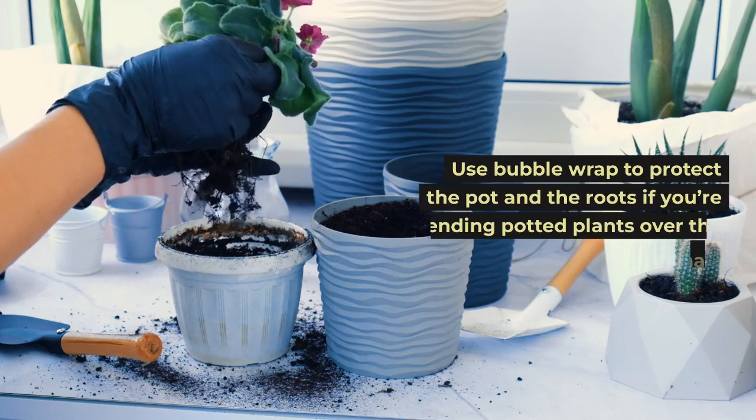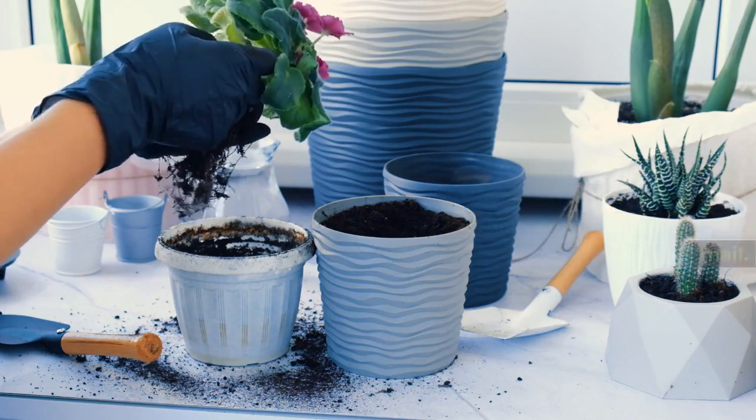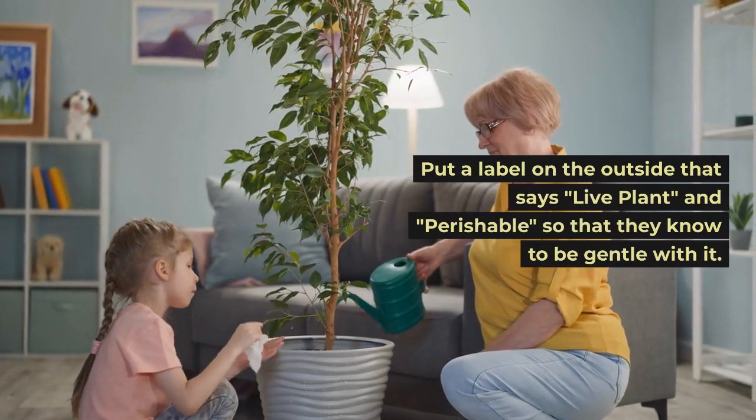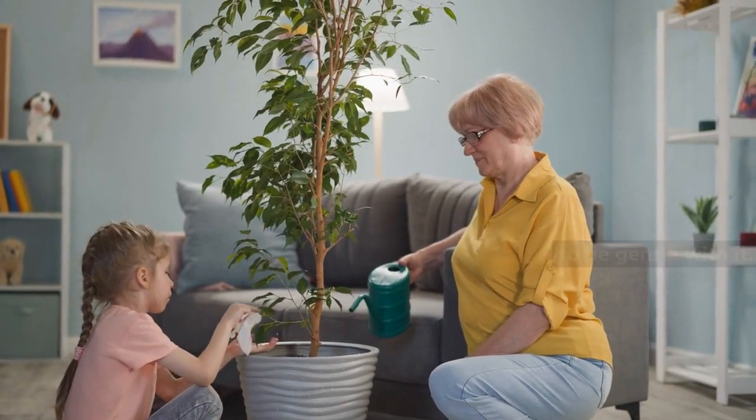Use bubble wrap to protect the pot and the roots if you're sending potted plants over the mail. Put a label on the outside that says 'live plant' and 'perishable,' so that they know to be gentle with it.